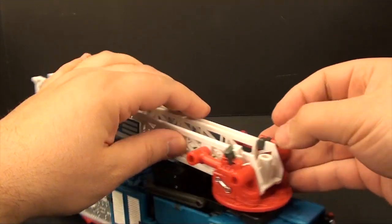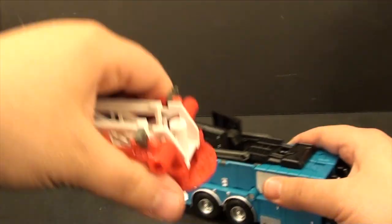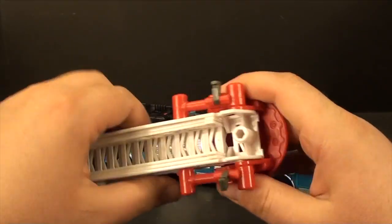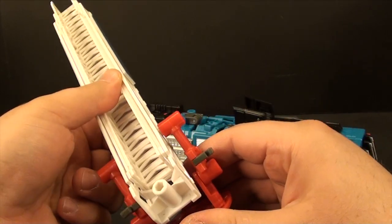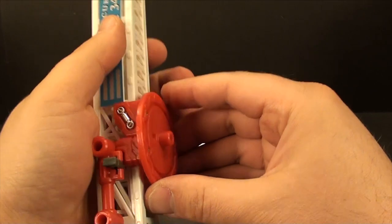The first thing to do is unpeg this piece here — these little gray clips. Let's just take this off because you can do it with the ladder on, but it's easier if you don't. Once you have those clips undone, rotate this whole assembly like this.